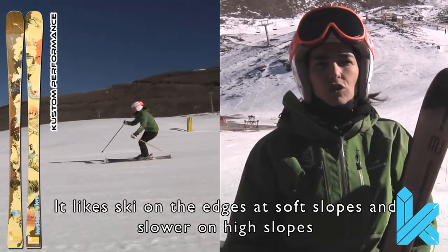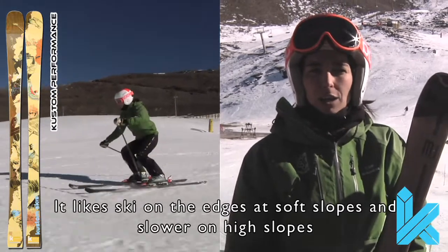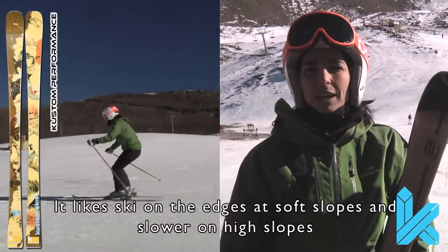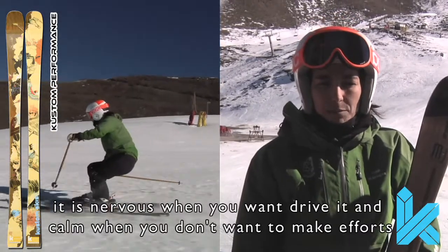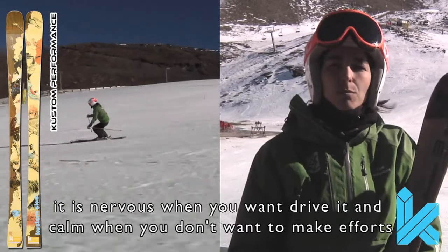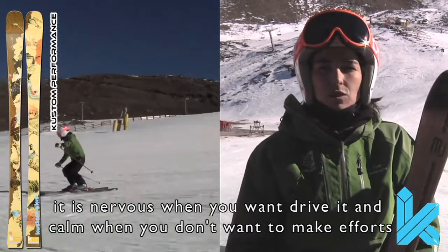You like to go around the corner in the area of the flat and a little more relaxed in the area of the slopes. It is a ski that is very responsive when you need to press and very relaxed when you want to be more relaxed.